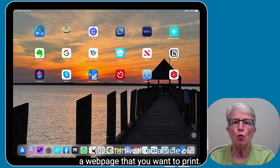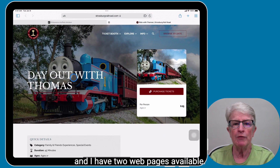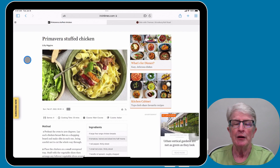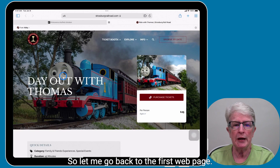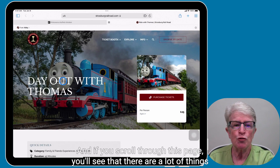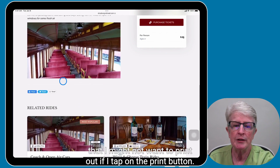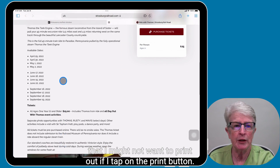Let's start with an article or a web page that you want to print. I'm going to tap into Safari and I have two web pages available — a Day Out with Thomas and a recipe. So let me go back to the first web page. And if you scroll through this page, you'll see that there are a lot of things that I might not want to print out if I tap on the print button.